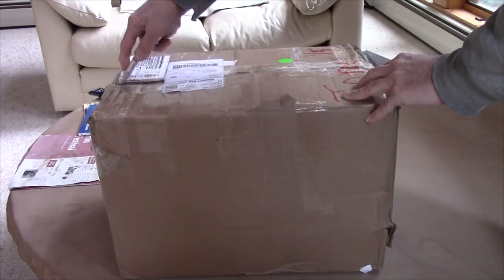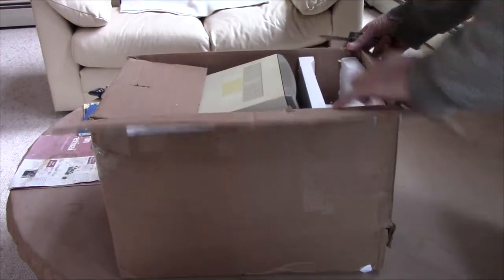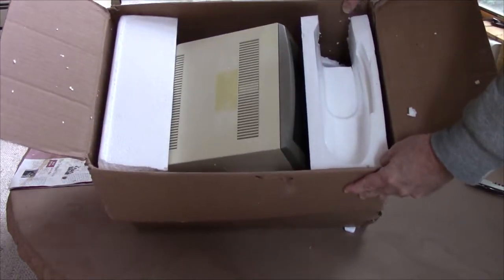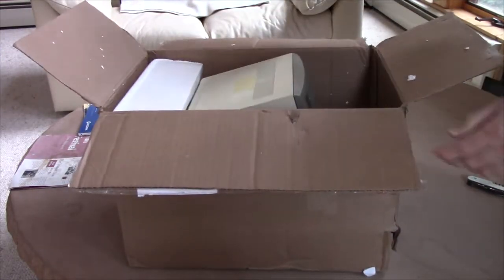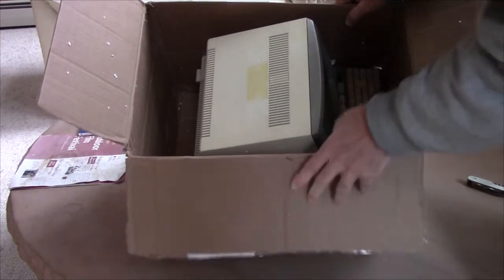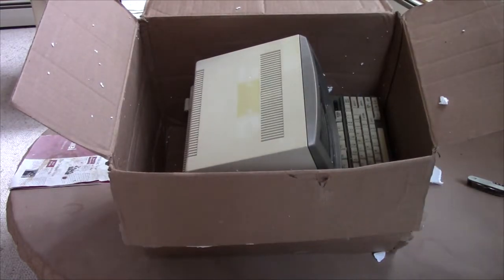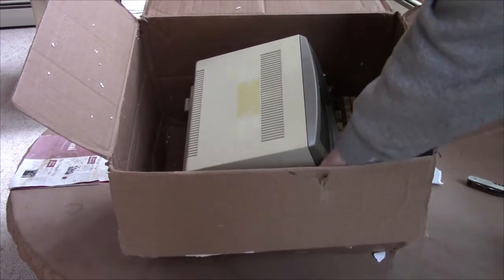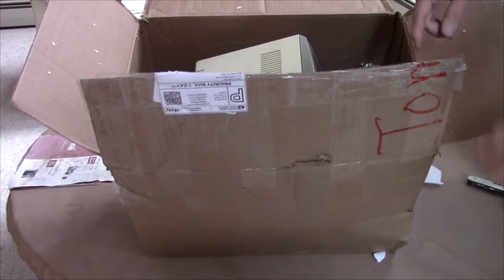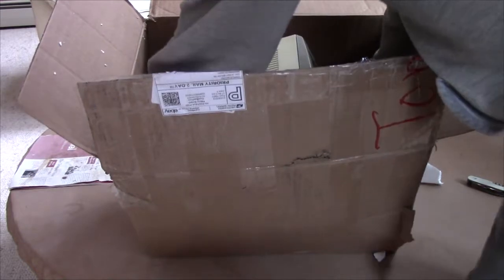Let's see what we got. There's no protection on the top, some loose foaming. Not much protection on the bottom either — just a little bit on the sides. And you can see down here — this is the corner where it poked through.